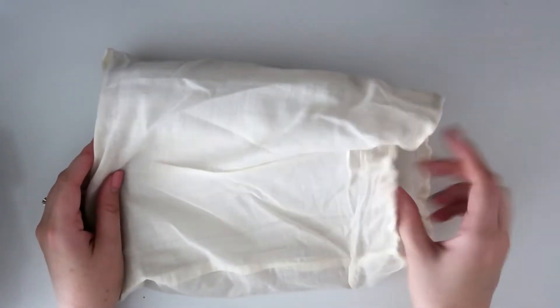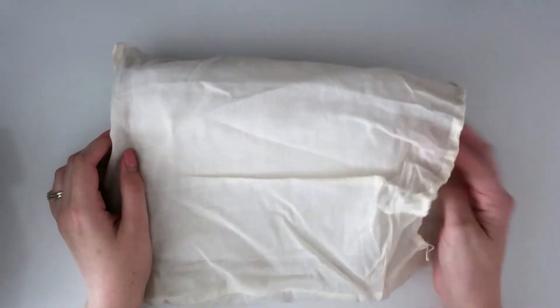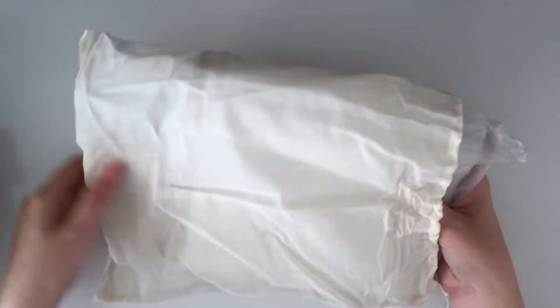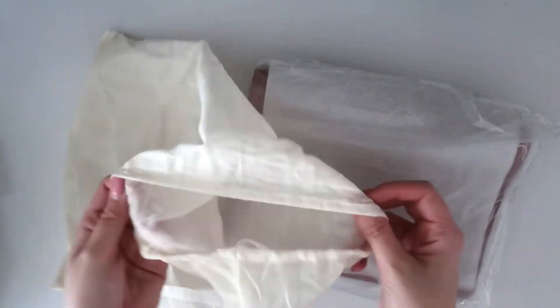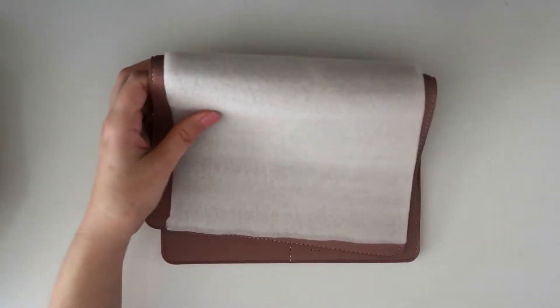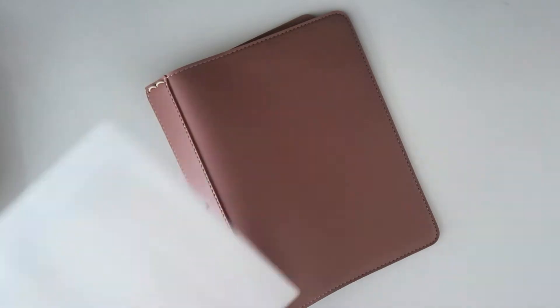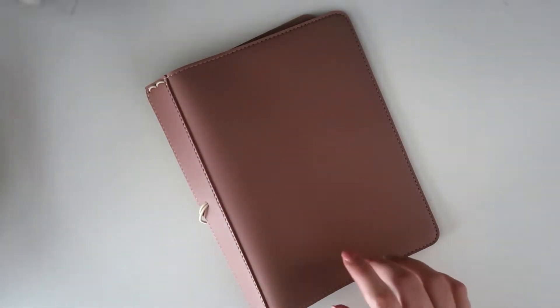They always come in this hessian bag — I think it's a cotton bag — which is always nice, a bit of added protection. You can always keep this to pop your traveler's notebook in to take around with you in your handbag. Let's open that up — oh, styrofoam to keep it protected, that's always nice!